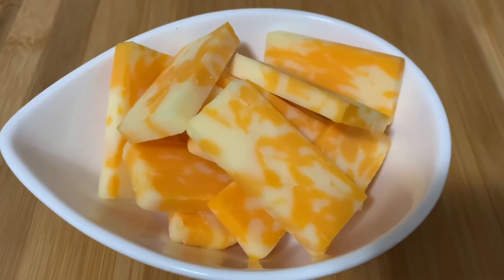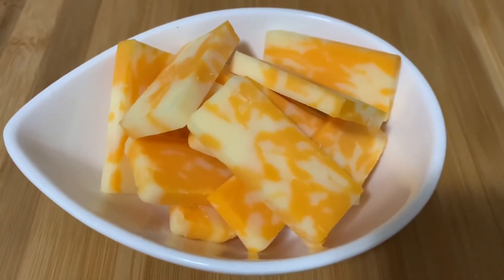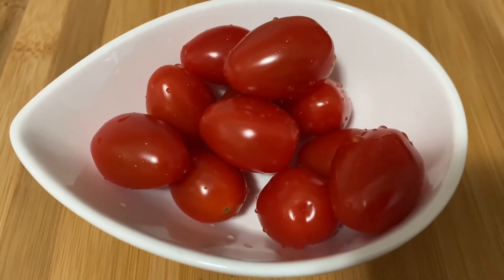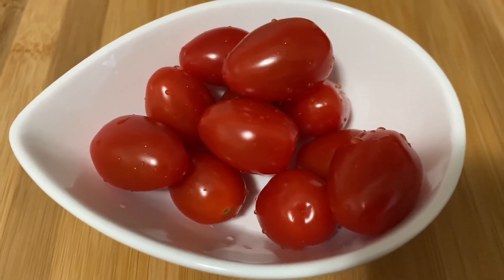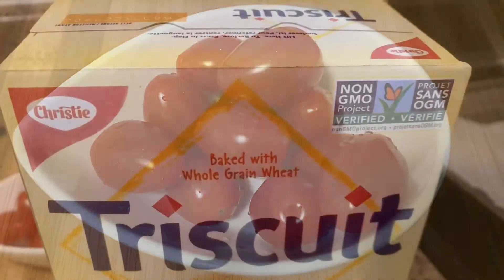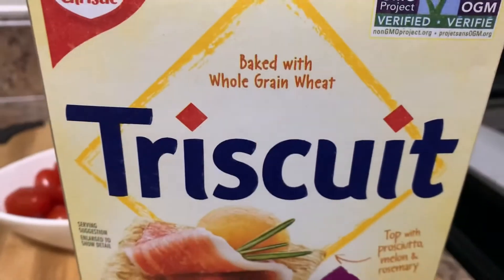For today I use marble cheese — yesterday it was cheddar cheese — and also cherry tomatoes, the sweet type, and whole grain Triscuit crackers.